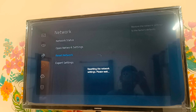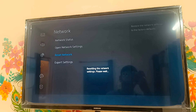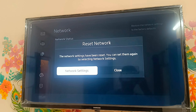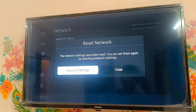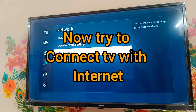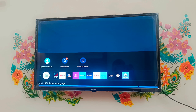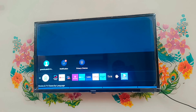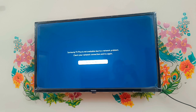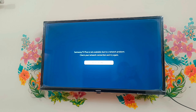So just click on Reset and wait some time. Our network is now reset. Go and connect - just go back and click on Network Status.